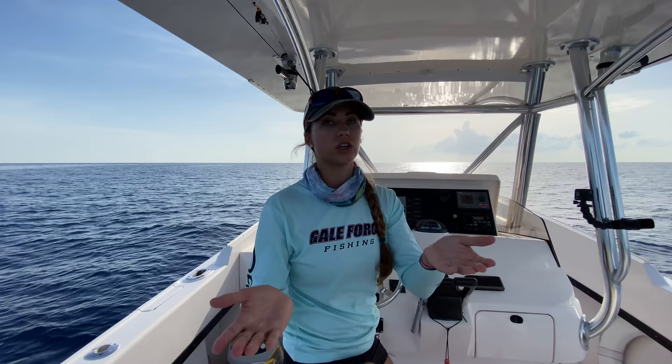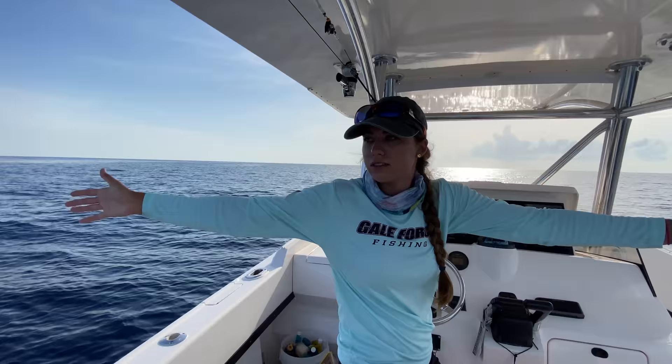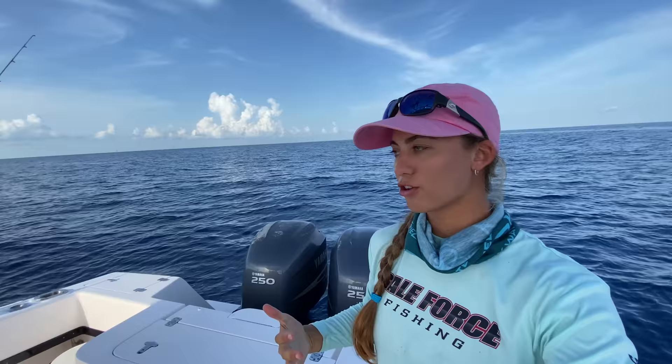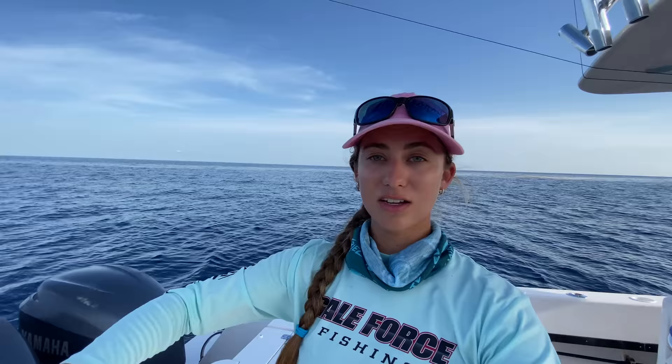However, if it's rough seas, being side-sea can be uncomfortable because you're gonna be rocking a lot. Also, if the current's really strong, you're gonna have to be constantly finding bottom and sitting on top of your rod and reel. A day like today is perfect — look at how flat and calm it is, there's hardly any current. When there's not a lot of current, it's easy to maintain bottom. But if you have a ripping current or rough seas, sitting side-sea is not comfortable. That's when you want to switch to power drifting.